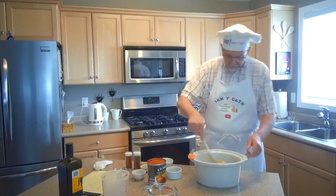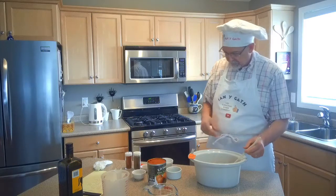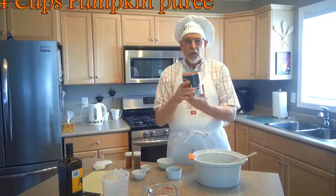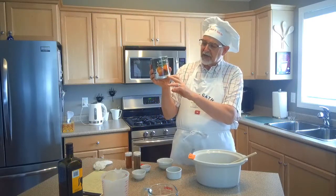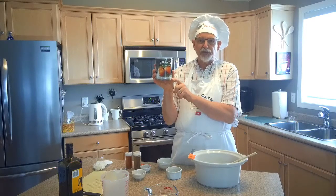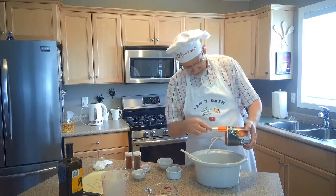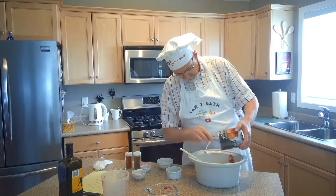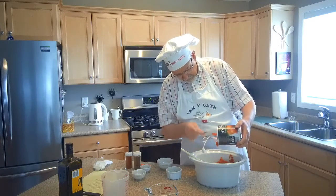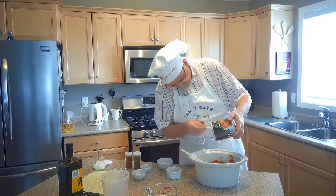It smells good already and we haven't even started cooking it yet. To that mix we are going to add one large can of pumpkin — this is 796ml, which is about 29 ounces. You want about 28 to 29 ounces of pumpkin puree. Or if you're making yam or sweet potato, sweet potato or yam puree. But we're making pumpkin soup, so you can't do that without the pumpkin.